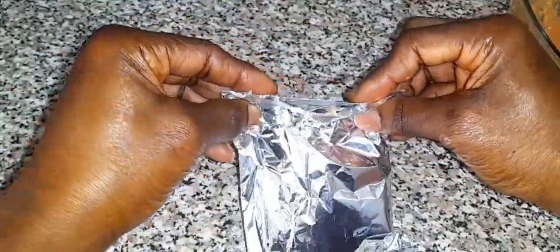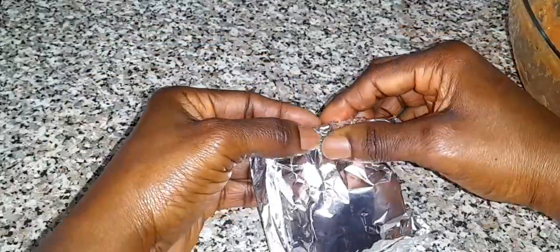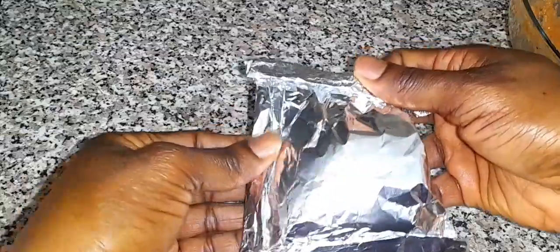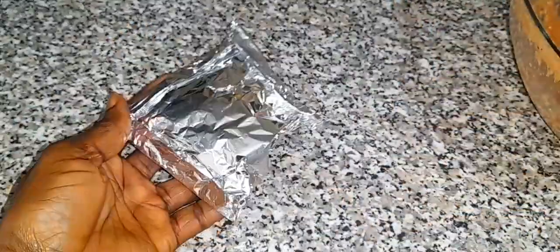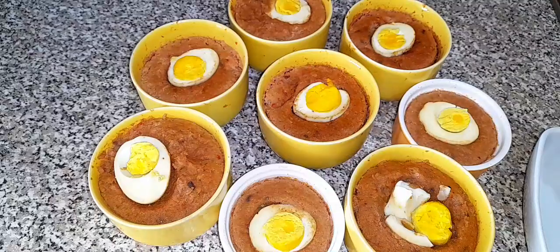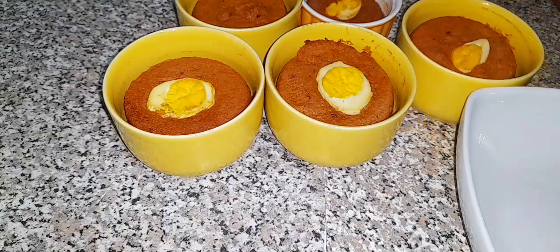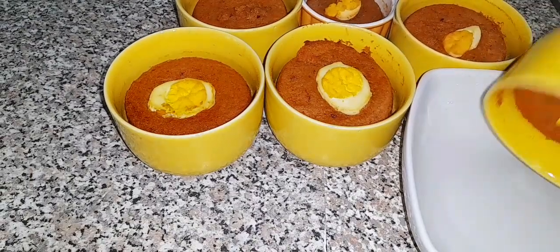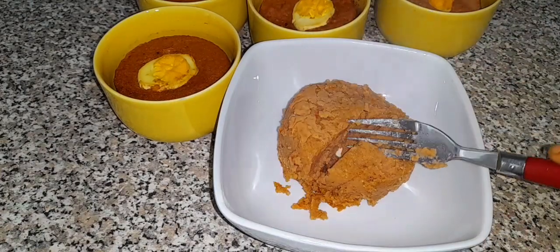Honestly it looks so beautiful — wow, just look at that! So guys, at this point our moi moi is ready to be served. Just serve and enjoy. This was so so delicious, it's so moist and tasty. Honestly my family enjoyed it.